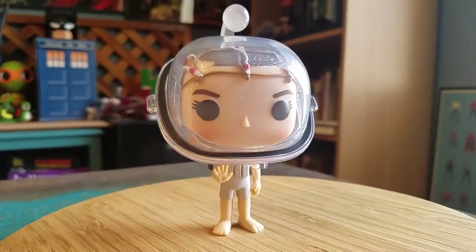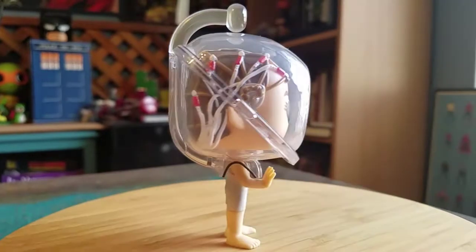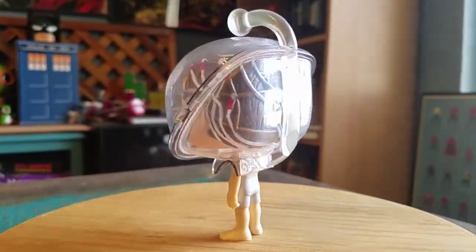She does stand up by herself though. This way you can see her in all the different forms of lighting. Pretty cool little figure.